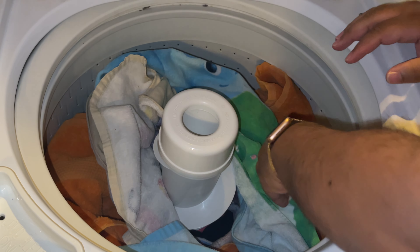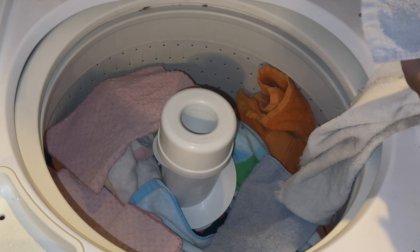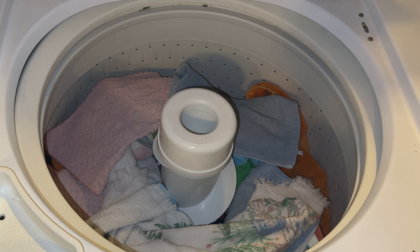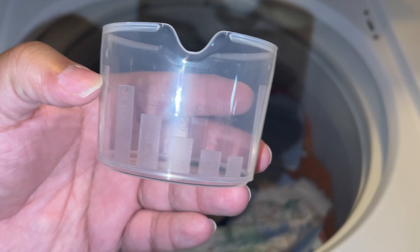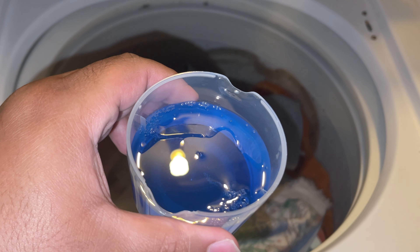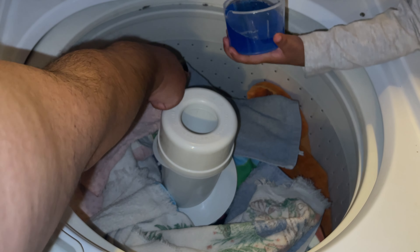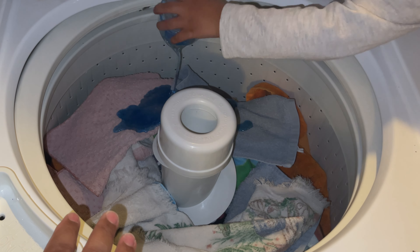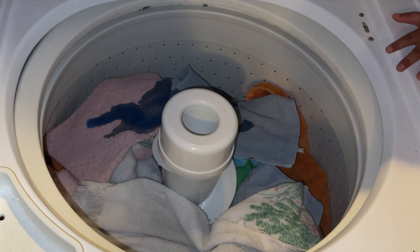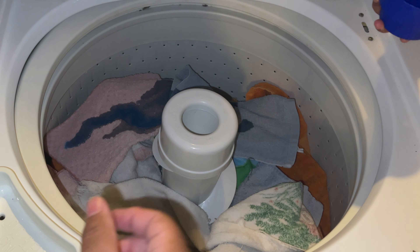Once you get all the clothes in, the next step is to put in the laundry detergent. Each laundry detergent — if you're not using something like Tide Pods — comes with a filling cup. Each filling cup has cup lines to gauge how much to put in relative to the amount of clothes. The lowest number is for smaller loads, whereas the highest number is for larger loads or more soiled items like bed sheets or towels.